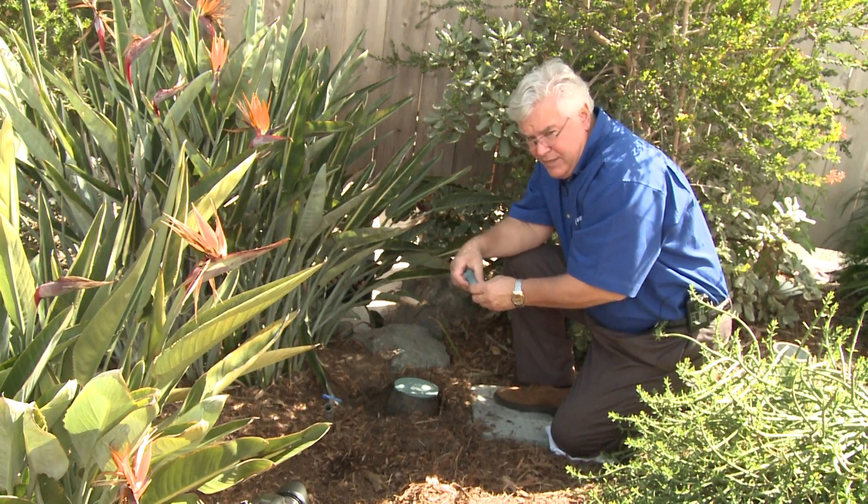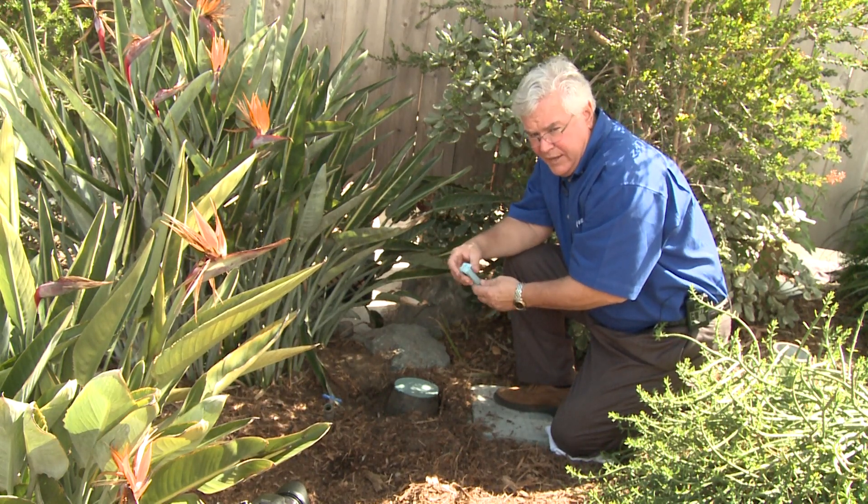And that's how easy it is to install a soil moisture sensor with the NLC controllers.